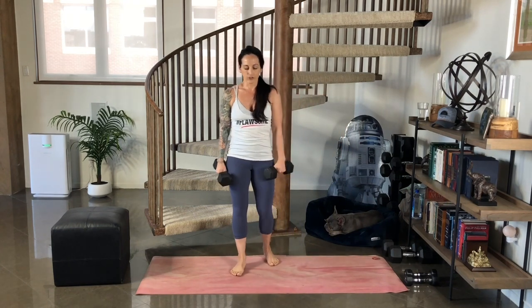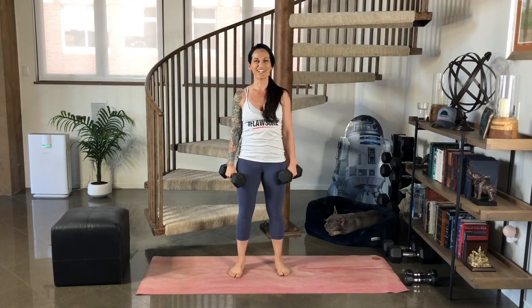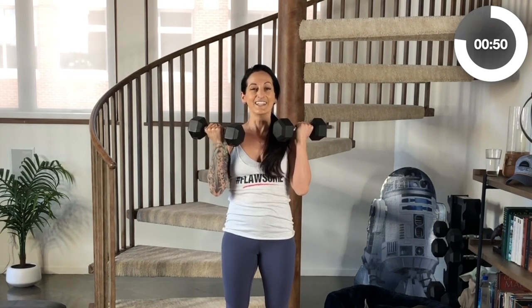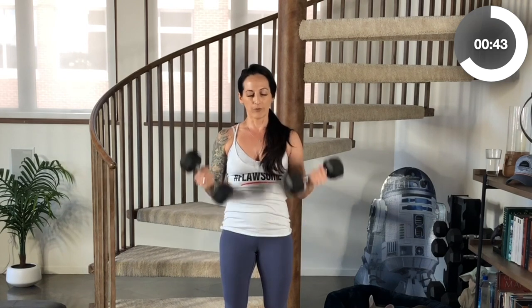We're going to start out by making sure that our shoulders are back and down as if they were up against a wall. We're going to engage our core and begin by curling our palms up to face our shoulders. Then you can turn your palms to face me and press up overhead. An important thing to note when you're coming up into that press is that your lower back stays nice and flat and does not arch. Anytime we're reaching up overhead, it's easy to lose that form.